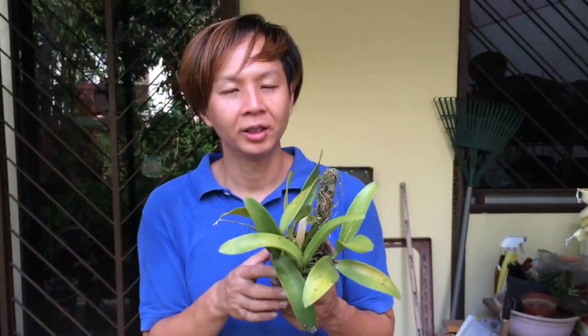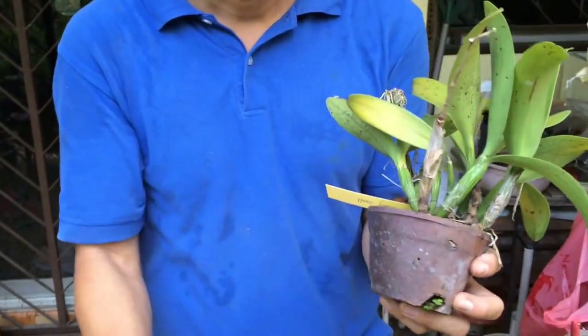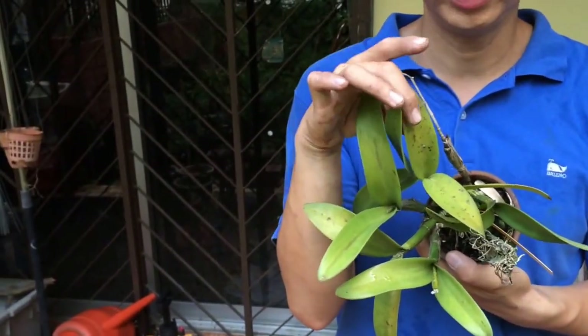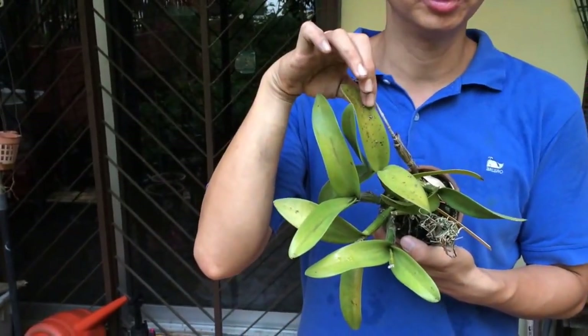Another problem you sometimes face with cathleas is the opposite — giving it too much sun. What's going to happen? You're going to let it dry out. How do you know whether a plant is not getting enough water? You can see the pseudobulbs here are all shriveled, as compared to a healthy one which is nice and plump — that's how you know your orchid is not getting enough moisture. Another issue is you can see from the leaves here that it is all yellowing and this plant is also getting a fungal infection because there are a lot of dots — it could be fungus or bacteria. So this plant is not well. What you can do is repot it and use higher-moisture media such as coconut chips, sawdust, or sphagnum moss, then put it back where it was. This is an issue of dryness.